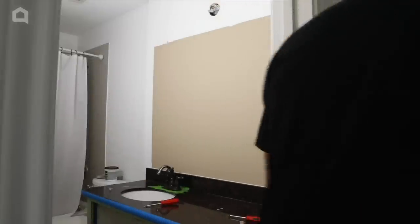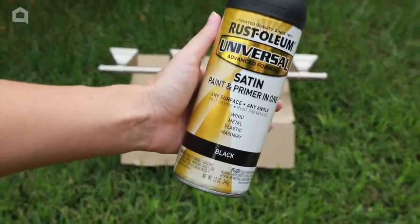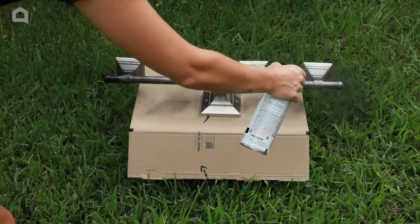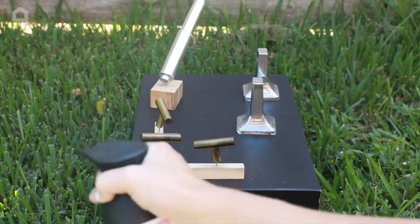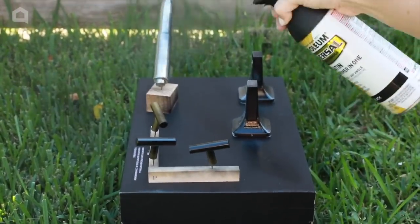Outside, I prepped the light fixture with a light sand before spray painting it satin black. I also painted the toilet paper holder and some drawer pulls that I had left over from a different DIY.